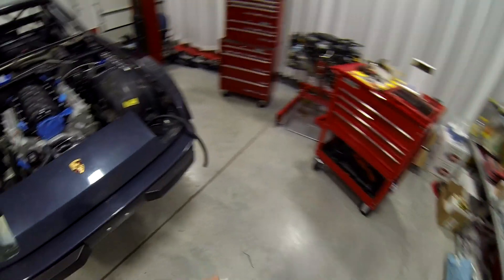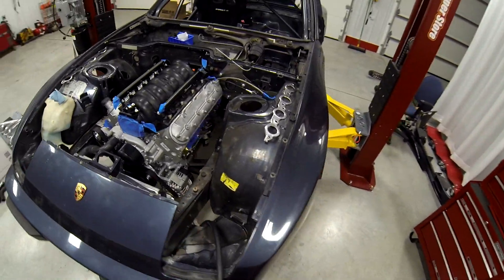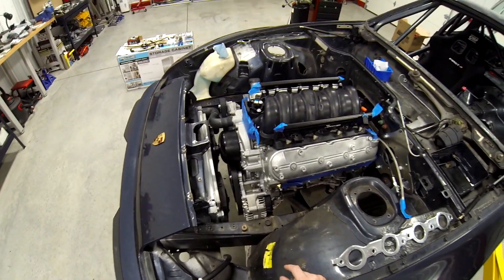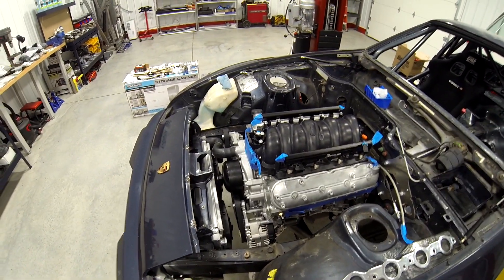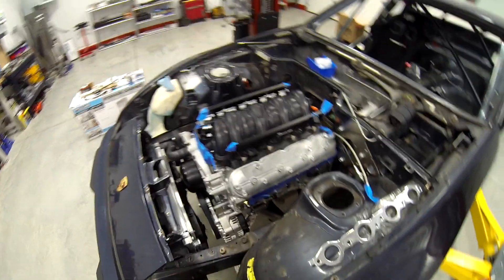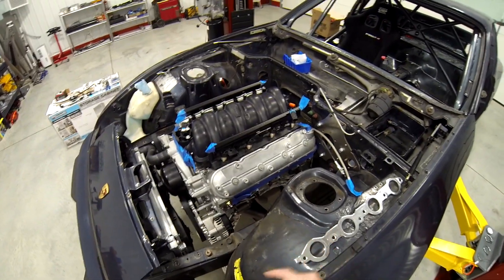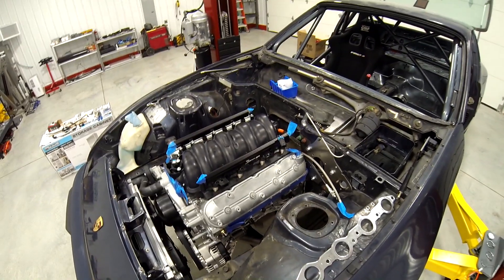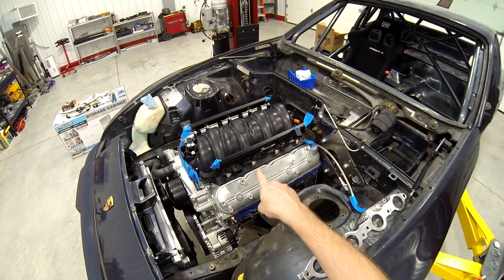Hello and welcome back to Speed Freak Garage, home of Power Sports on YouTube. I'm going to button up one last little item with the radiator real quick, because I can't fix the hoses over here until I have Brandon's help. So I'm going to focus on something I should be able to do on my own — and that is the fuel rails.